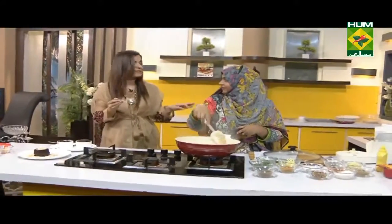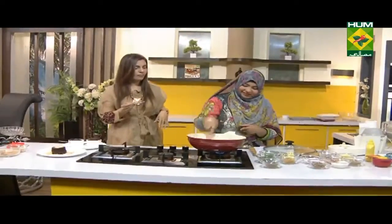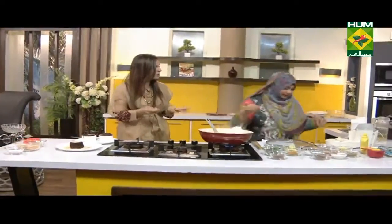You will enjoy this with shirmal and taftan. It's very delicious. It's perfect with salt.